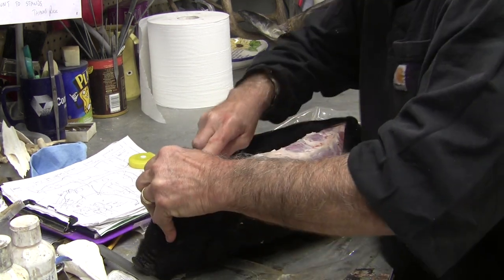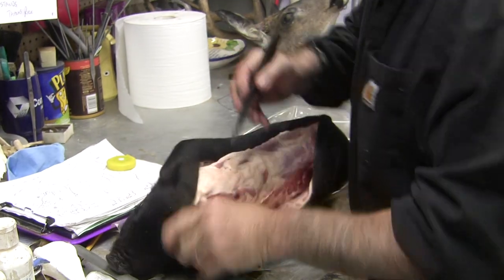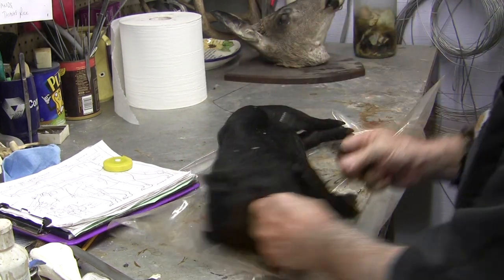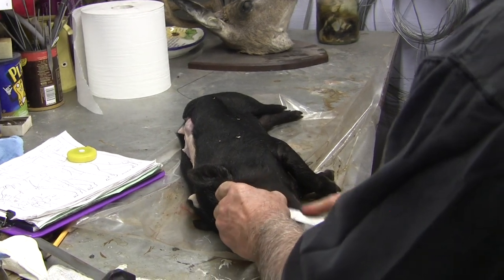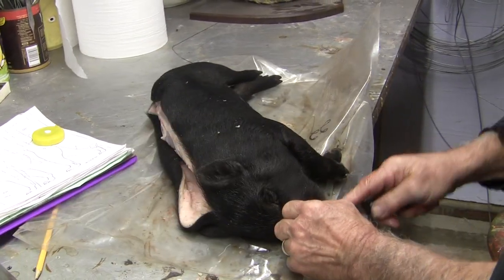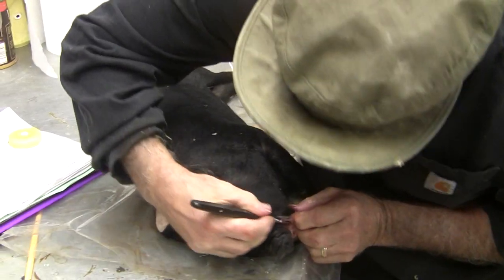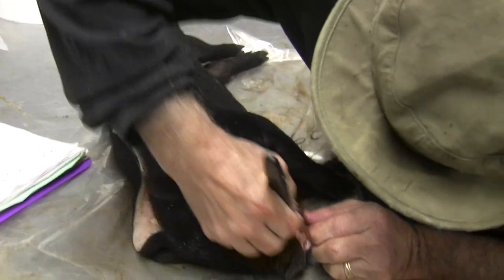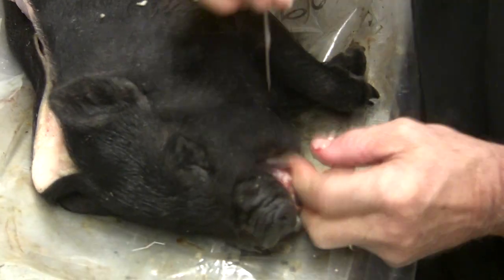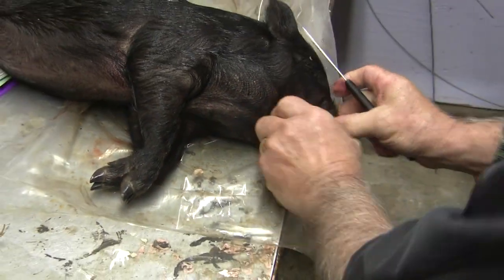I've learned to respect that and to have a different attitude when it comes to grungy jobs that I don't like to do. Sometimes another thing you can do is come in from the front on something to get the mouth out. The problem is this guy is so little. Sometimes you can start your mouth cut from the front and then connect it when you're coming down from the back.